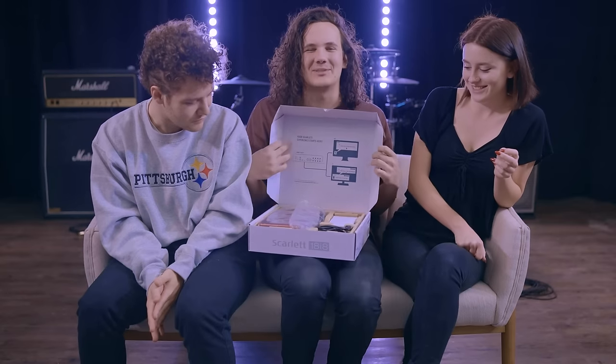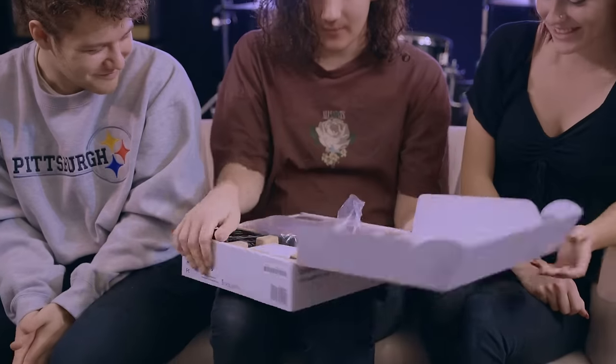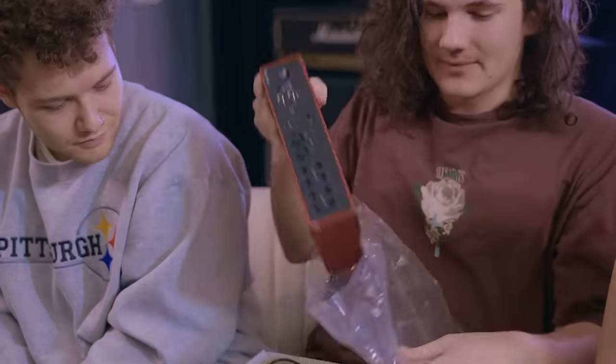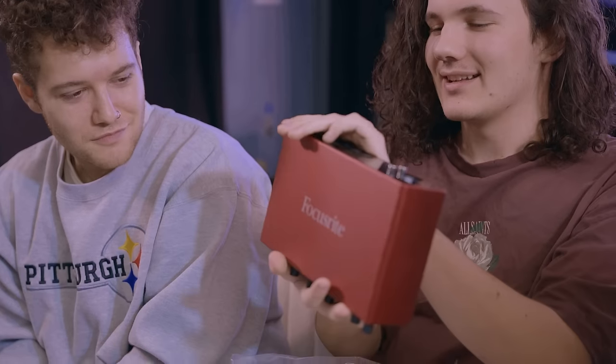The Scarlett experience starts here. Oh, that's awesome actually. So we have the actual unit itself, the 18i8.